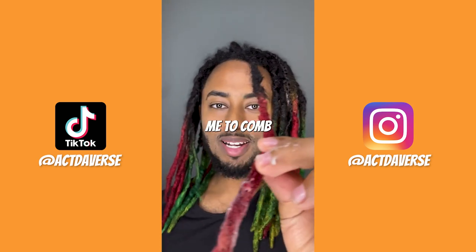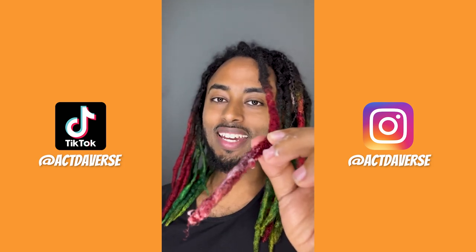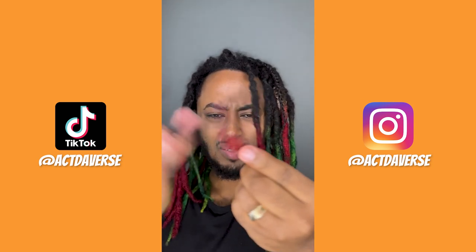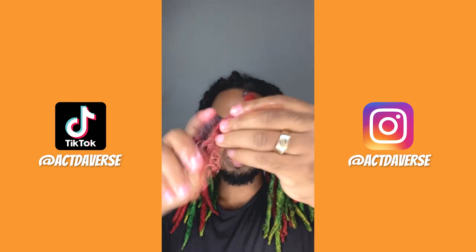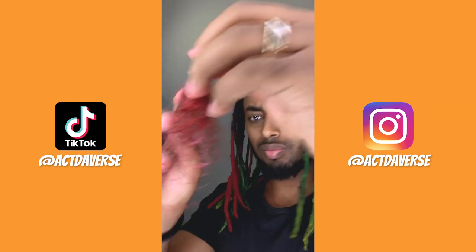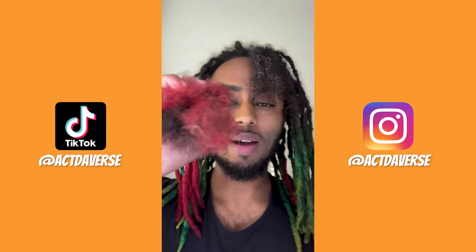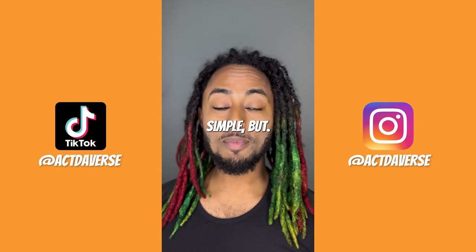I'm gonna see how long this will take me to comb out my dreadlock. Hey Alexa — just cut them with scissors. I use no water. This amount of hair came out of my dreadlock, not as much as day one. Three down, 43 to go. This was easy and simple.